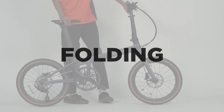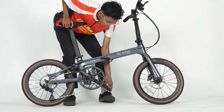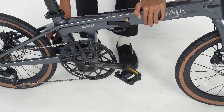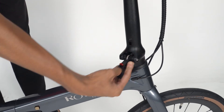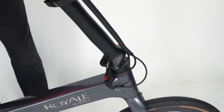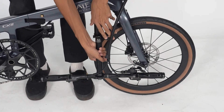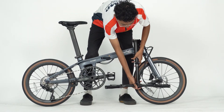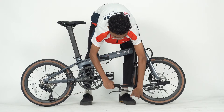Folding. First, fold and adjust the paddle position so that the left paddle faces the front wheel and that it is parallel to the ground. Then, undo the latches and open the clamp to fold the handlebar down. Adjust the handlebars until the brake lever does not come in contact with the brake disc.